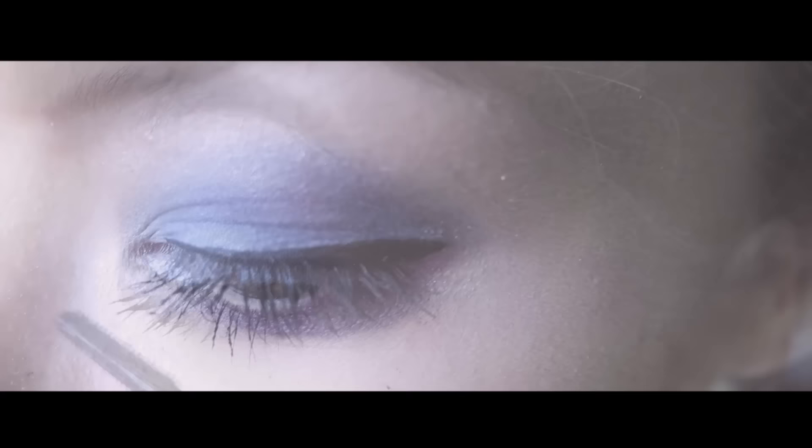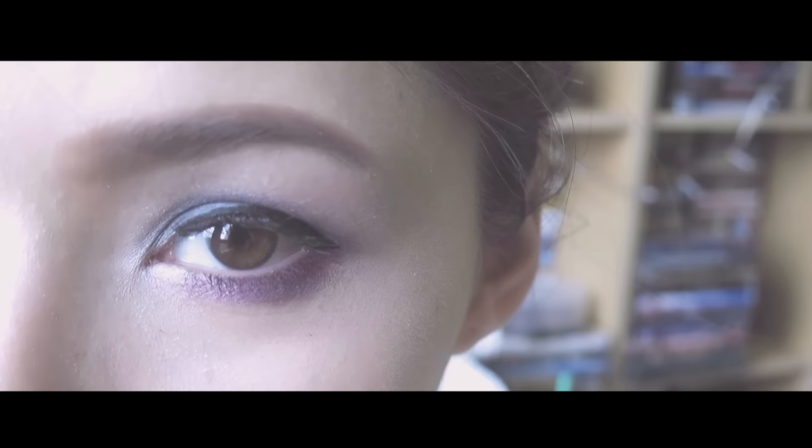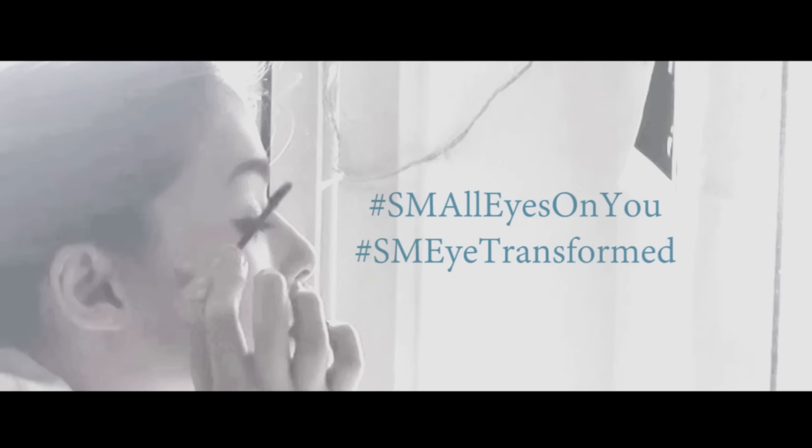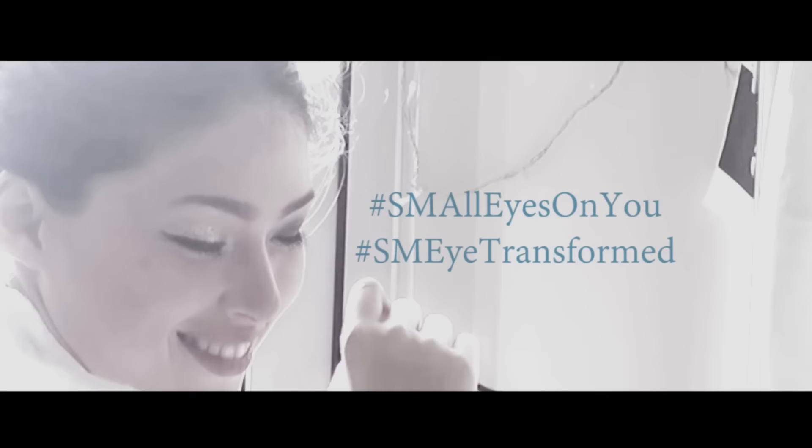And we're done! I hope you like this look, I hope you feel sexy, and you deserve to feel that way. Thanks for watching. And don't forget to use the hashtag — hashtag SM All Eyes Are New, and hashtag SM I Transformed — and be a part of the beautiful transformation. Upload your photos on Instagram and get a chance to win exciting prizes and GCs from SM Beauty. See you guys there. Stay beautiful!